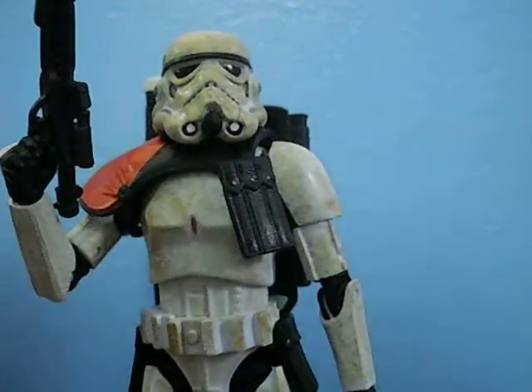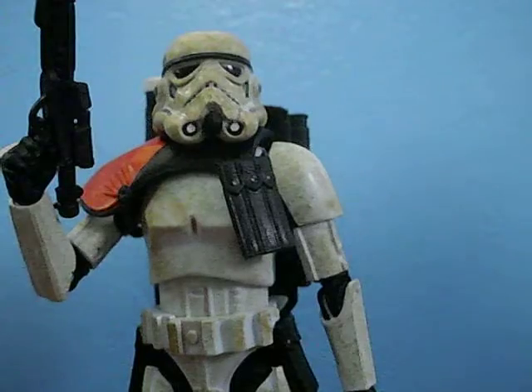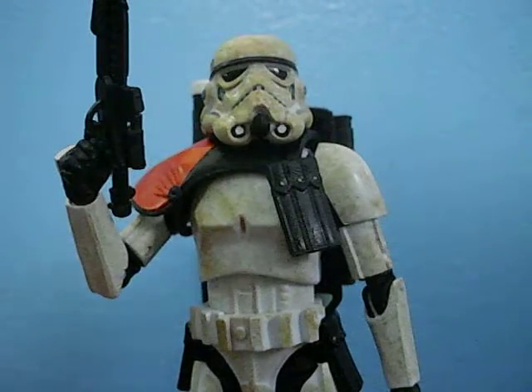But this figure is really, really awesome. Putting this figure in a couple words: Hasbro finally did a Stormtrooper figure right by having Gentle Giant sculpt it. Yes, you heard me — Gentle Giant sculpted this.